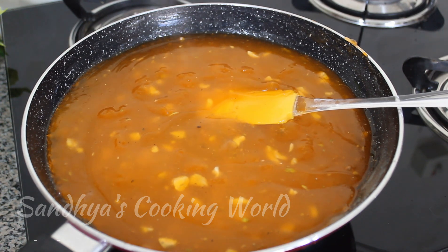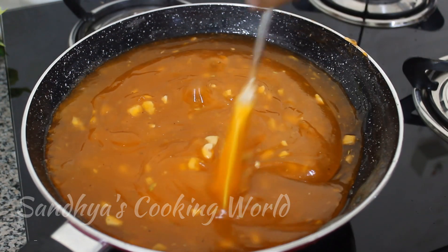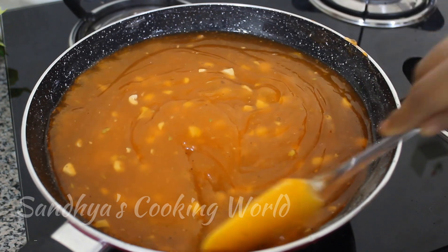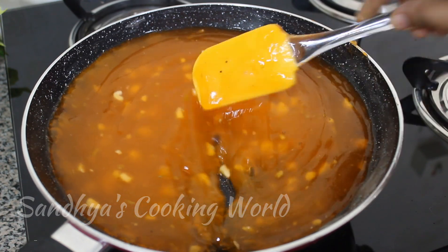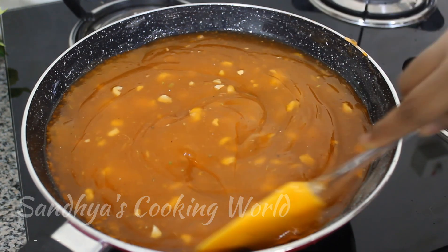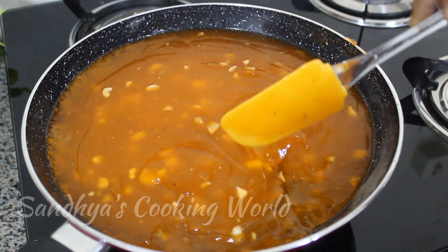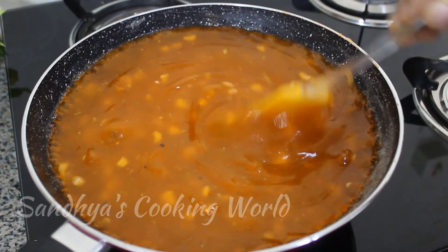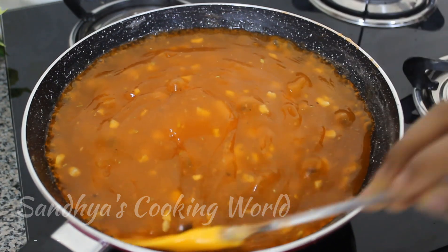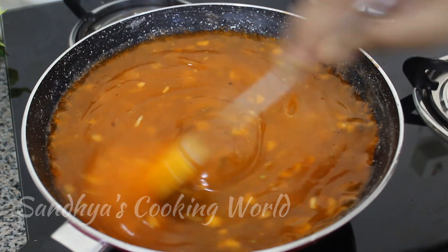We have done a little bit with the cornflour and the pan. Now we are ready to make the halwa. That's why you can subscribe to our channel.